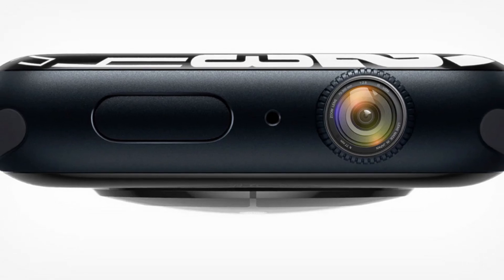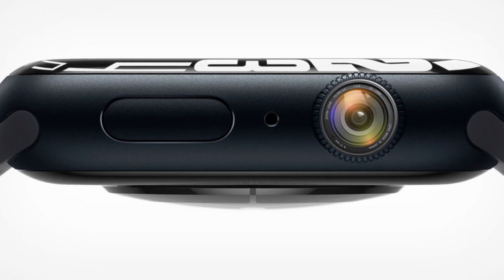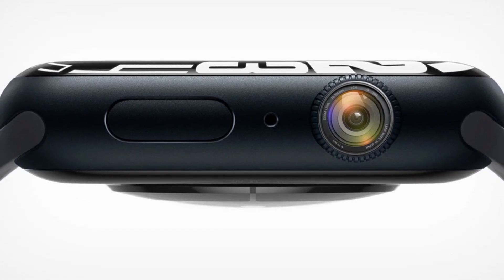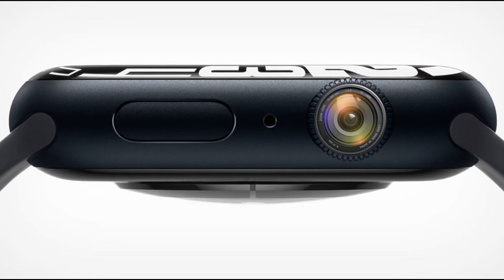Hello guys, what's up, it's Asif here again. So according to the latest rumors, Apple just found a way — or you may call it that they designed a way — to hide a camera in your Apple Watch.